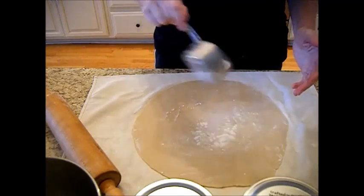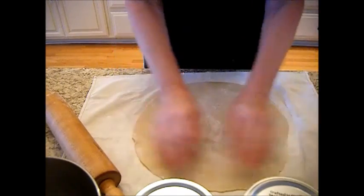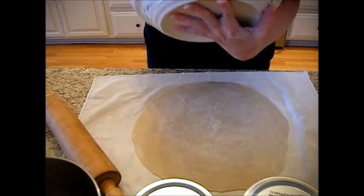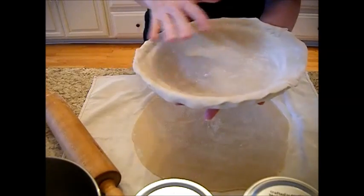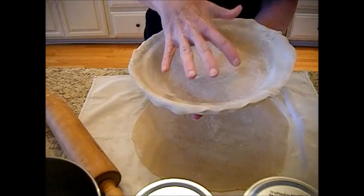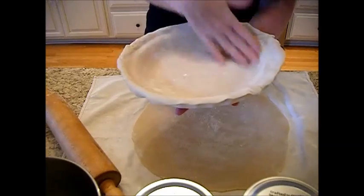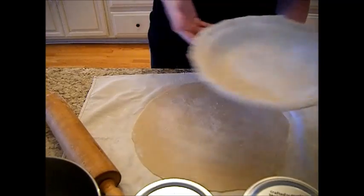Now here we've got some gluten-free flour because I made mine gluten-free, but you can make your crust however you like it, or you can just use some store-bought pie crust. I made a recipe for a double crust and here we put in a little bit of butter-sprayed Crisco right here in our pie dish. This is a Longaberger pie dish. I just like the way it flakes up my crust, and this is a pretty thin pie crust — not as thick as I sometimes make them.